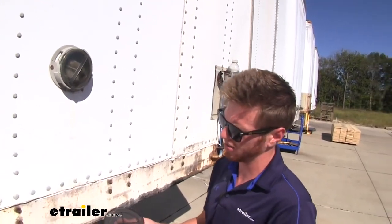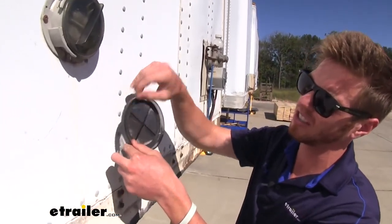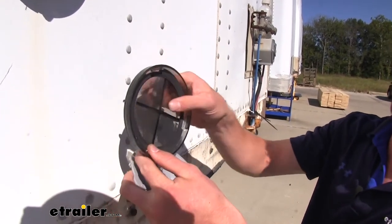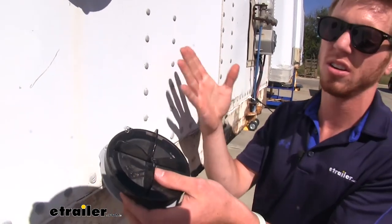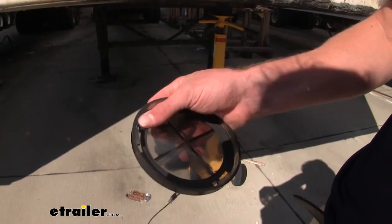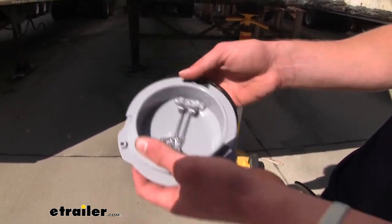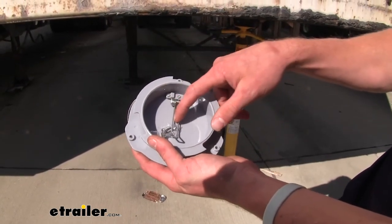And on top of that, as you can see, this is really thick plastic. Not only is that going to help keep this cap intact over time, it's also going to have a decent tint to it, so it's not going to discolor your certificates or any of your documents. And this nice foam gasket here is going to keep all those elements out. And this clip is going to keep all your documents nice and secure into place.